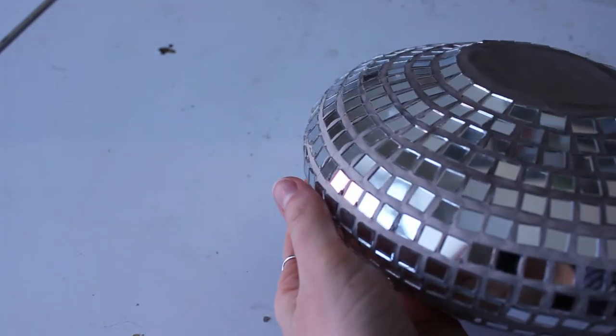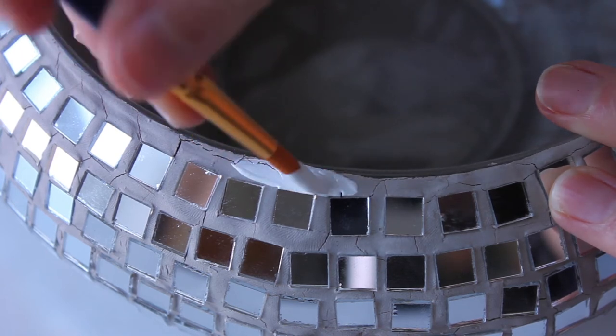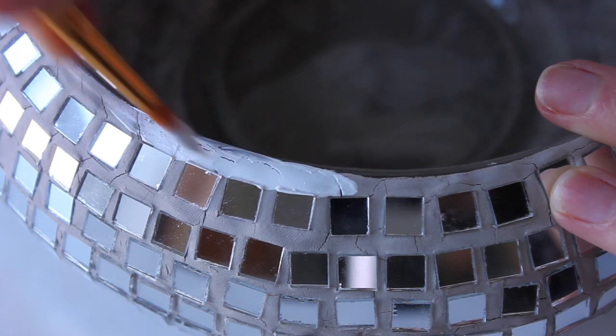I allowed it to dry overnight and this is what it looked like. Unfortunately, it cracked a little bit, but I decided to paint over that to hopefully hide it a little bit and also give it a finished look.